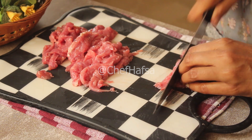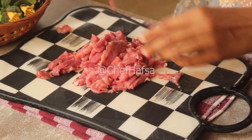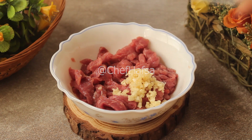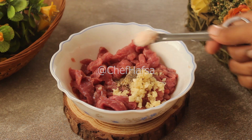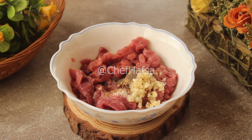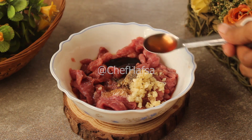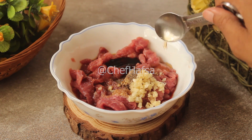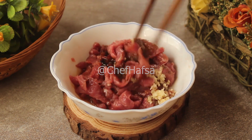I have cut the beef like this. We will take it in a bowl. First of all: 1 teaspoon chopped garlic, a quarter teaspoon black pepper powder, a quarter teaspoon salt, 1 tablespoon soy sauce, 1 tablespoon oyster sauce, 1 teaspoon apple cider vinegar, and 1 teaspoon sesame oil. We will mix this well and leave the beef to marinate.